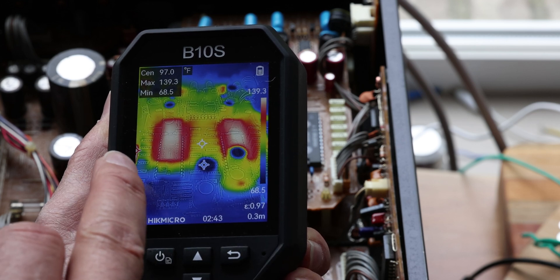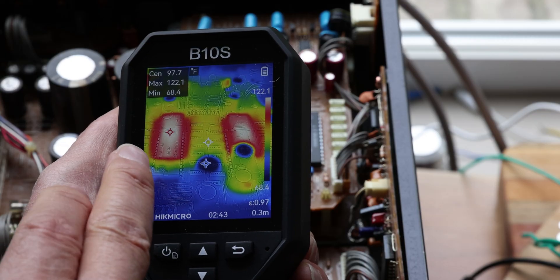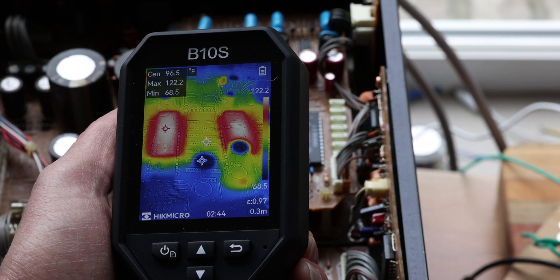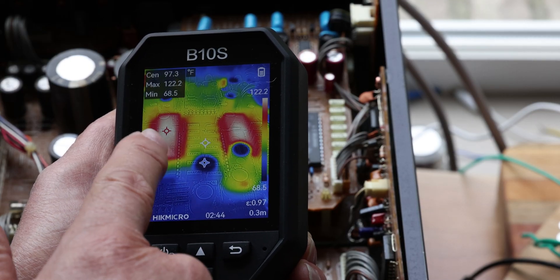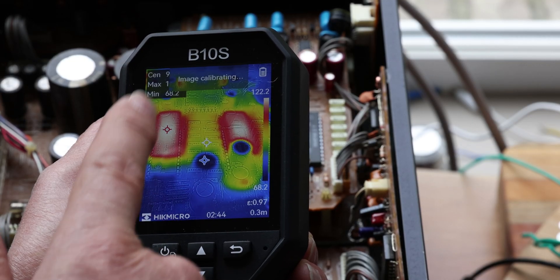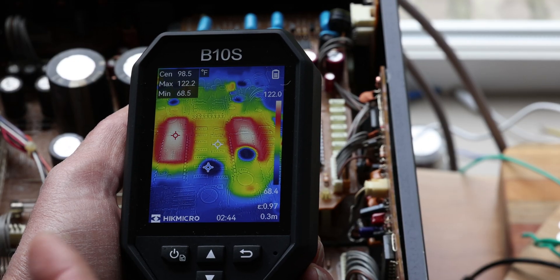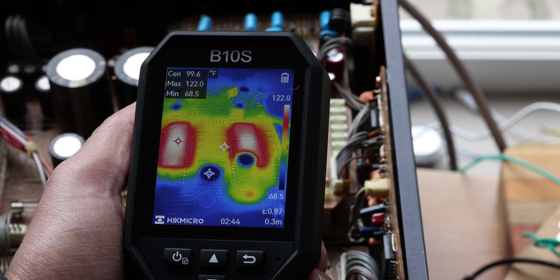As we moved the camera around, it reverts back to the chips, telling us they're at 122 degrees Fahrenheit — that's our hottest point, with the center and coldest point readings also displayed. From time to time it will do a little calibrating — that's normal, that's part of the way the system works.